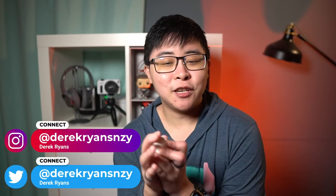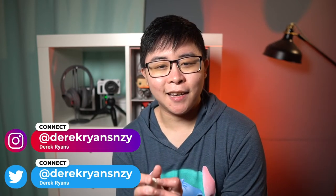Hey, what's up everyone? My name is Derek Ryans, and welcome back to Content Creators Experiment. In this video, let's go ahead and test the audio quality for the Apple AirPods Pro, as well as the original AirPods, and the Rode Video Micro, which is just an extremely popular YouTube microphone.